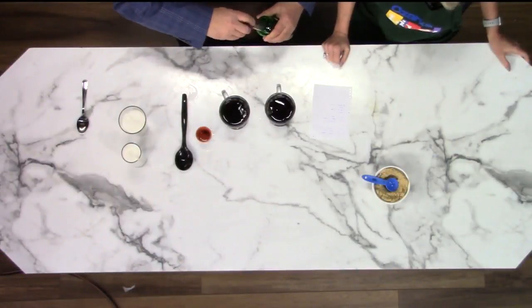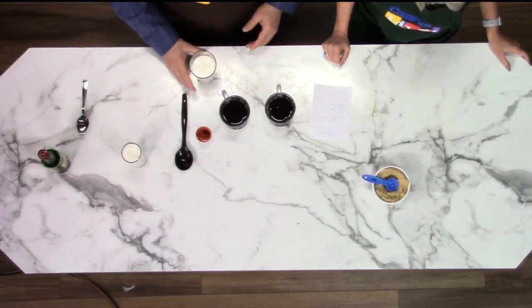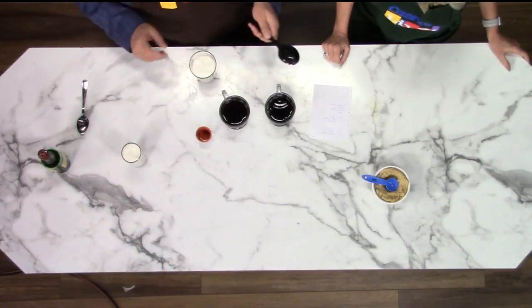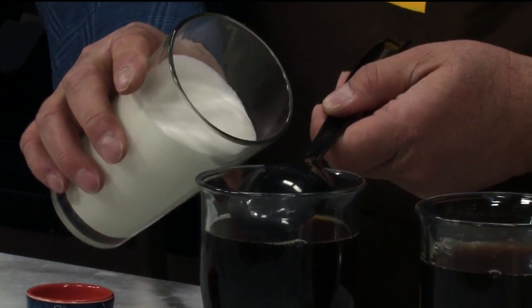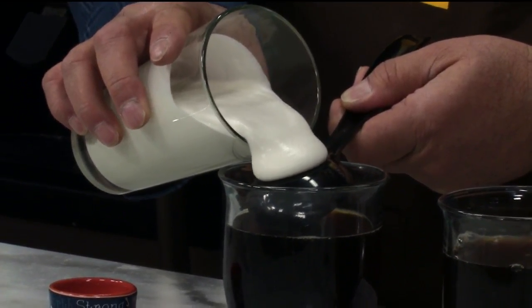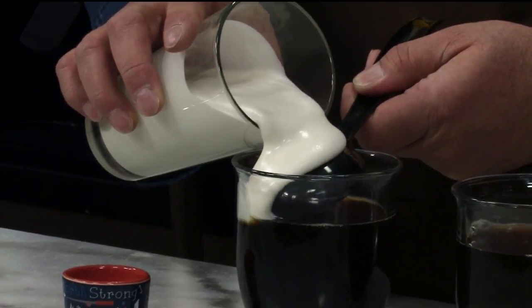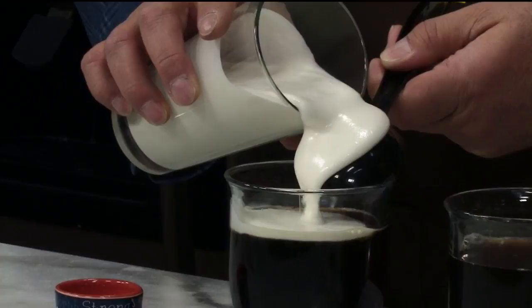Now this is the tricky part. You put a little vanilla and a little bit of powdered sugar in some heavy whipping cream. Now I'm going to attempt what they call the float — you just kind of pour this over the back of a spoon, and if it sets up right, it should kind of sit down on top. Perfect.